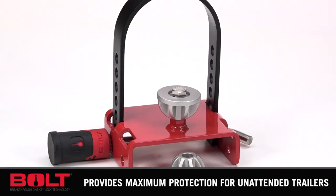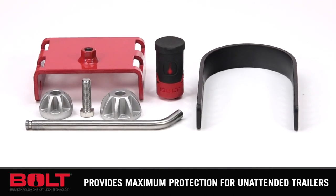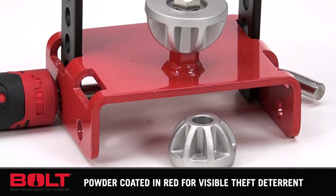Get maximum protection for your unattended trailer with the Bolt Off Vehicle Coupler Lock. The Coupler Lock opens with your vehicle ignition key. Simply insert your key, turn it once, and that's it. Forget the hassle of carrying all those extra keys.